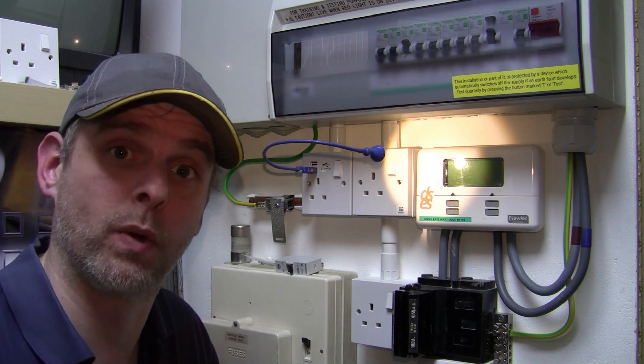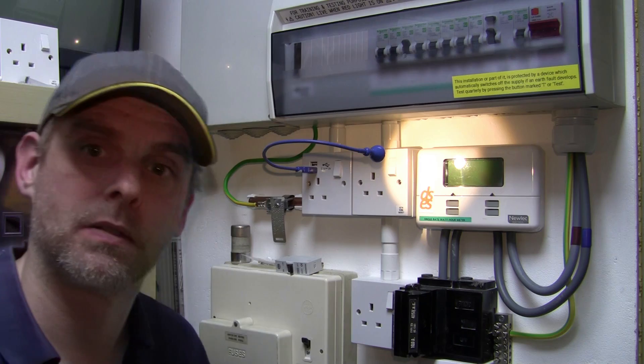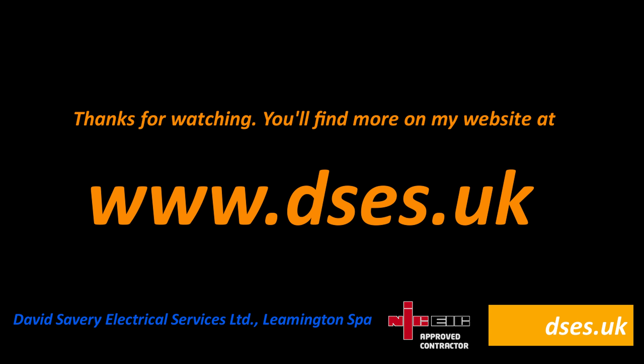Anyway, that was just another quick New Toy Tuesday for you. Thanks for watching and I'll catch you on the next one. Oh, and a quick shout out to my man Tim, AKA ProCell — I said I'd do that.